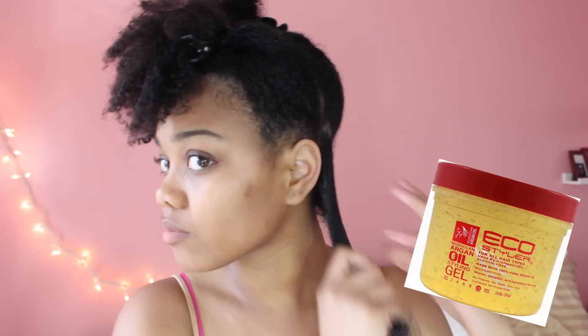The next product I have is the Argan Oil Eco Styler Gel, and what this product does is really provide that hold that my hair will need for the wash and go. I'm going to be smoothing that all throughout that section of my hair and taking a brush to brush through and make sure that the product is evenly distributed.